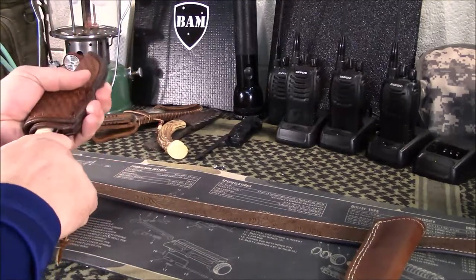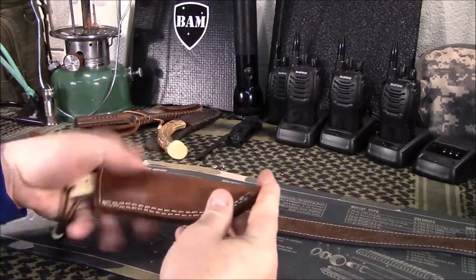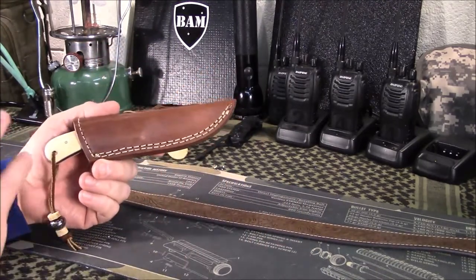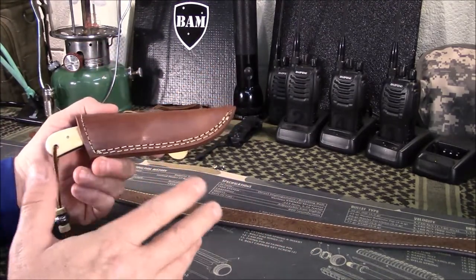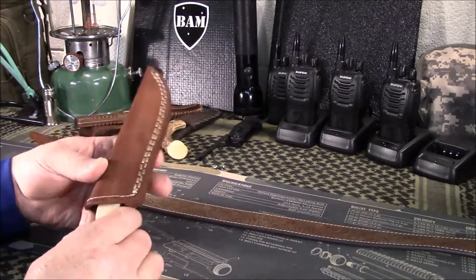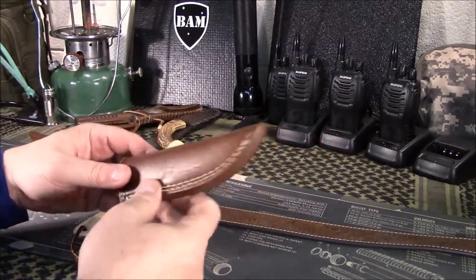If you follow my channel, I recently did a review of this knife that came with this sheath. This sheath was pretty nice — I said that in the video. As far as sheaths that come with knives, a lot of times they're junk. This one was actually pretty decent, serviceable. But I just didn't like it as much as a custom one.